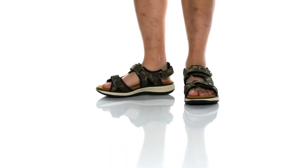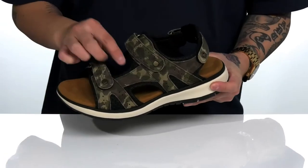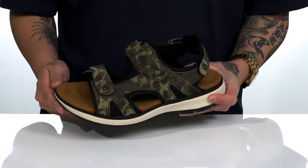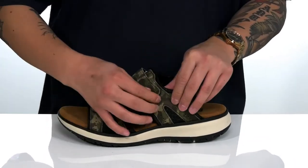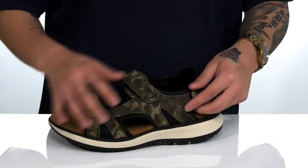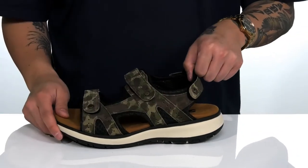The Maverick Sandal from SAS is a comfortable and stylish sandal that provides additional protection. It features a combination of textile and suede with camo detailing. There are three hook-and-loop straps located at the toe, around the top half of the shoe, and the back half of the shoe, providing a secure fit. There is also additional padding featured at the back half.